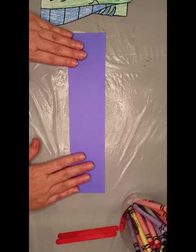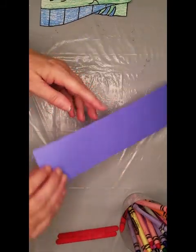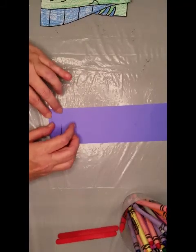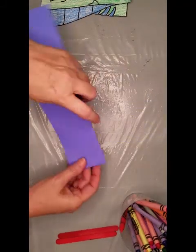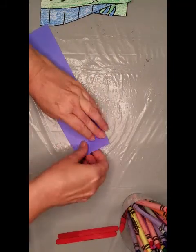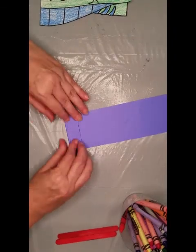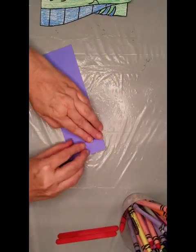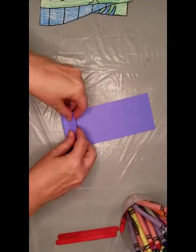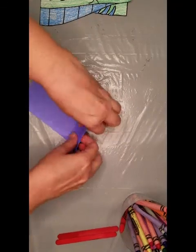After you have your strip cut out, you're going to fold it back and forth. You're going to fold about three-quarters of an inch, and you're going to flip that over and fold it down — flip it over, fold it down — and you're going to do that all the way to the end of your paper.